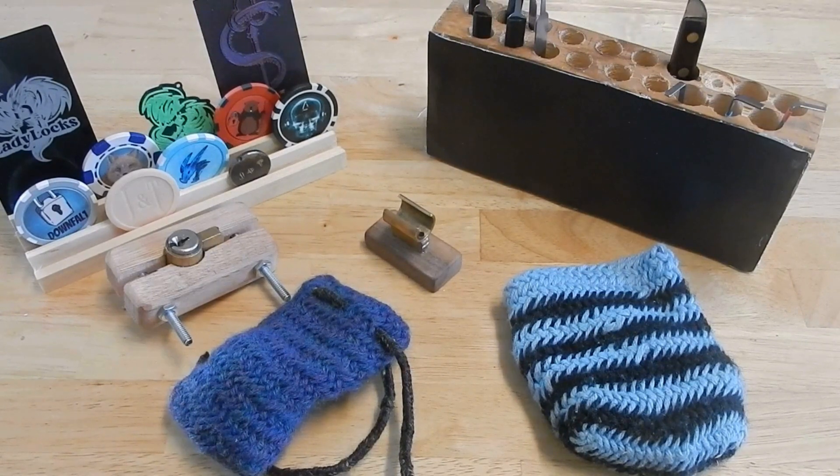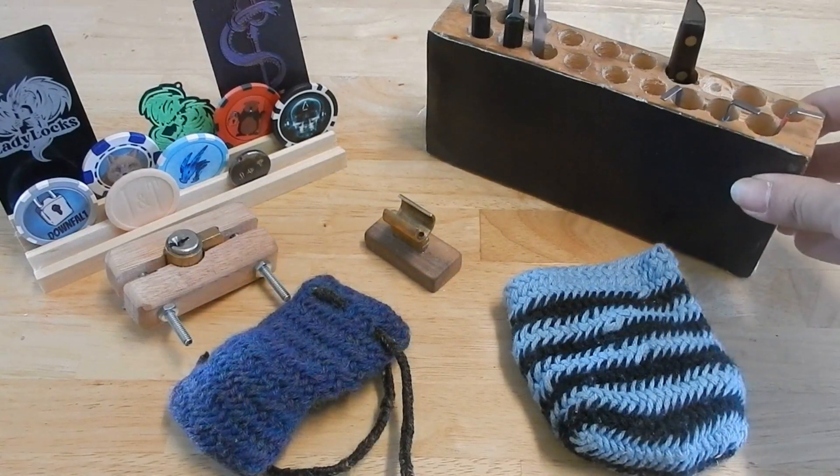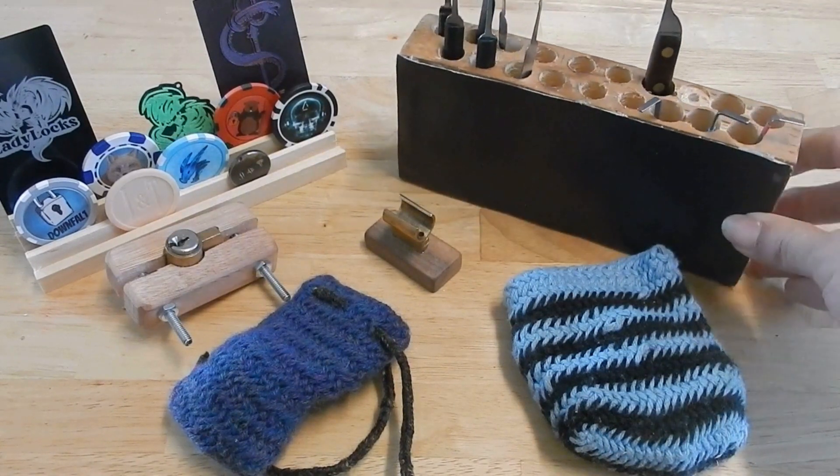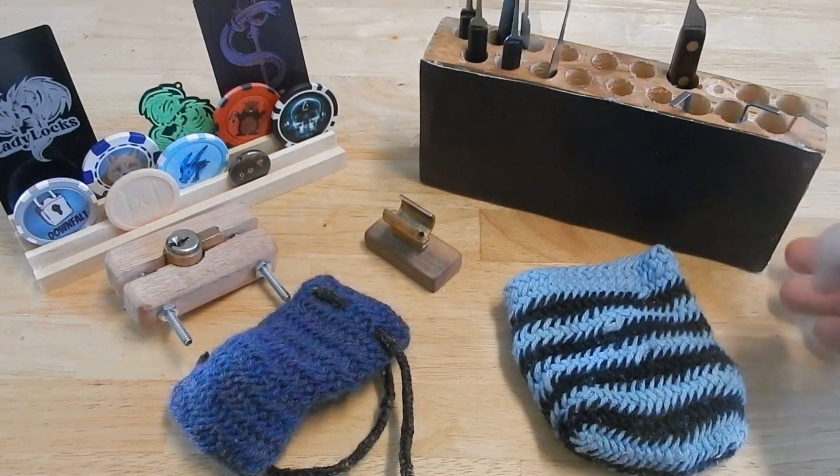Case in point, I have been dabbling — and I stay very strongly with the idea of only dabbling — with woodworking. As such, one of the things I enjoy doing is trying to figure out what stuff I can make out of scraps. Knowing that I like free and cheap, a long while ago I showed a quick and dirty pick holder, a pick stand, from a 2x4.